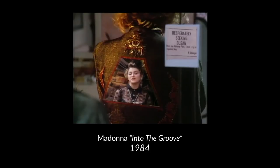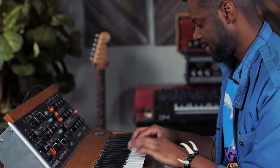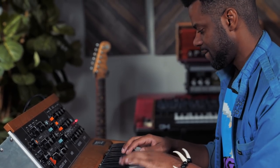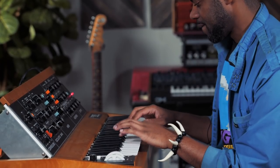What's up y'all? William Kirk here at Reverb, and we're here for another episode of Synth Sounds — 'Into the Groove' by Madonna, of course. This song was originally featured in a movie that you've all seen, I'm sure: Desperately Seeking Susan.